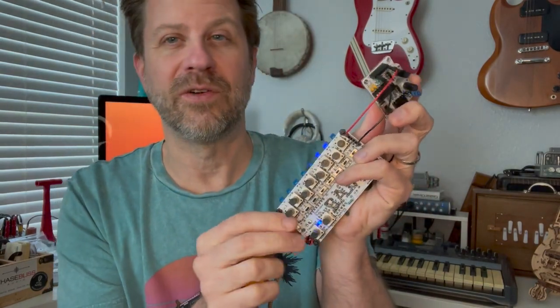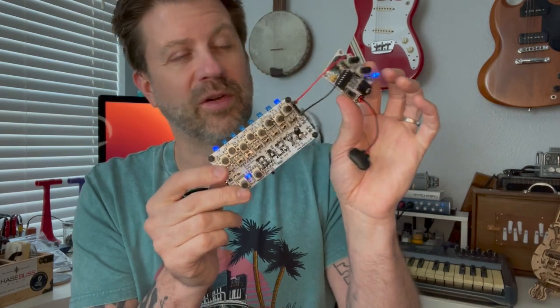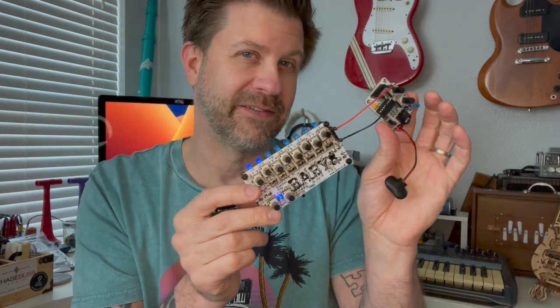In addition, it allows you to send gate signals from the sequencer over to the APC to get some different effects. Let's take a look at that real quick.